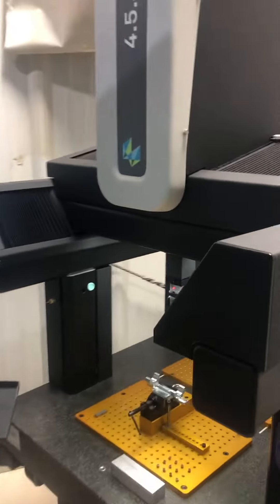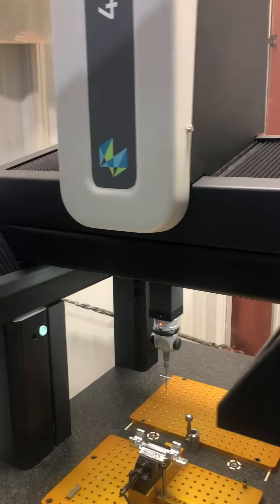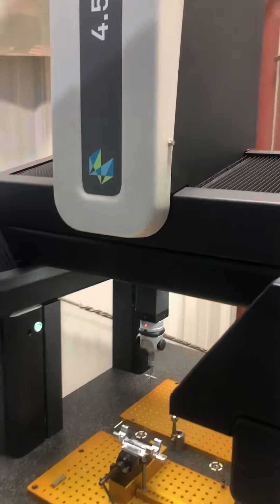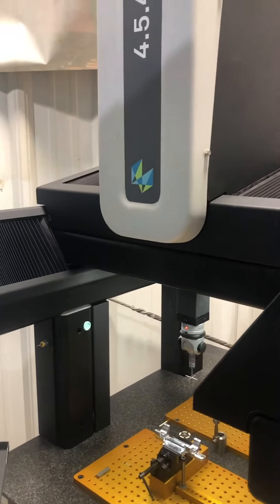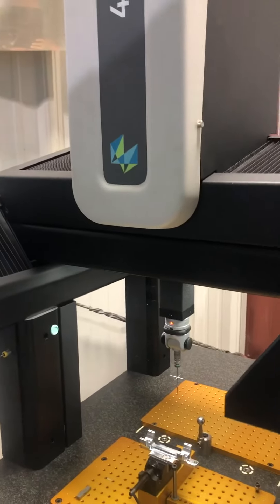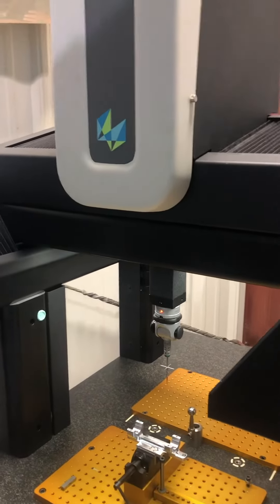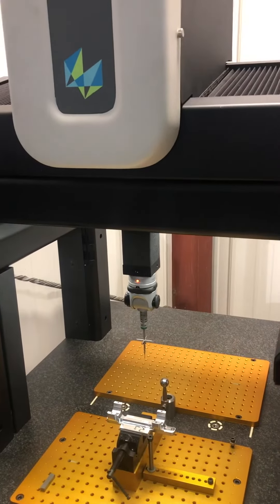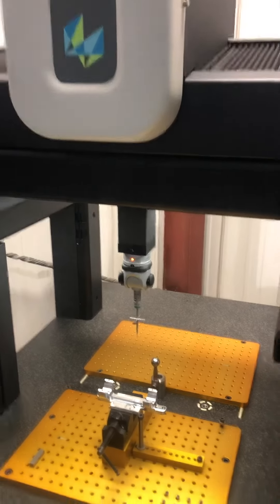DNZ Products is making the very best scope mounts you can buy in the world. All mounts are checked several times a day on a coordinate measuring machine. We're going to show you how it works and show you how each part is checked several times a day to ensure that you're getting the very best products you can buy.